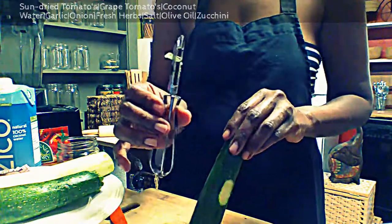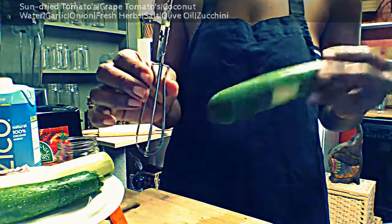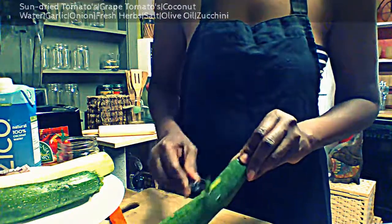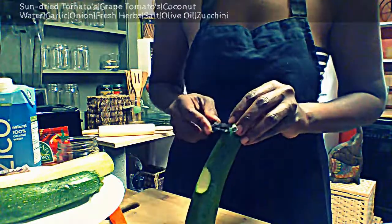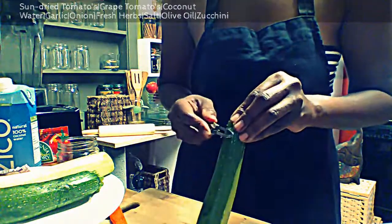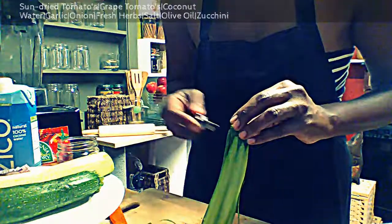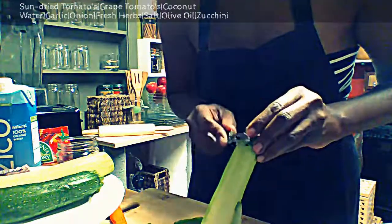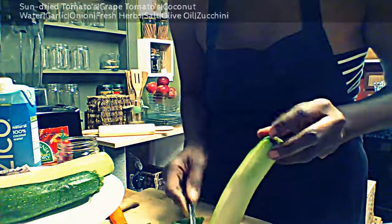We're going to start by peeling our zucchini. If you don't have a vegetable peeler, feel free to use a knife — no big deal. Remember, I'm not going to throw these peels away. I'm going to use them in another pasta dish. That pasta dish will be green, which is really nice because it has color to it.